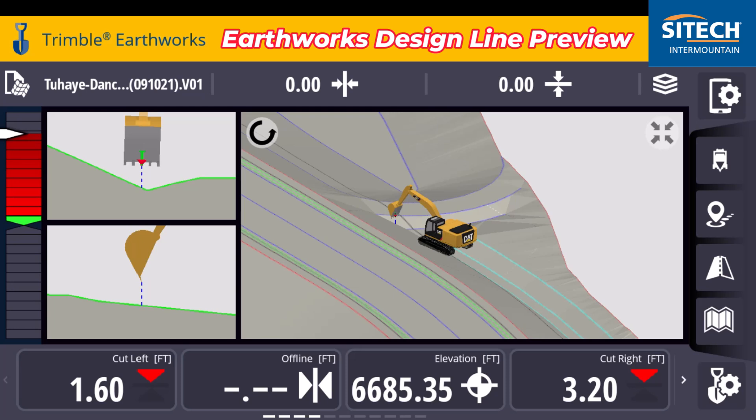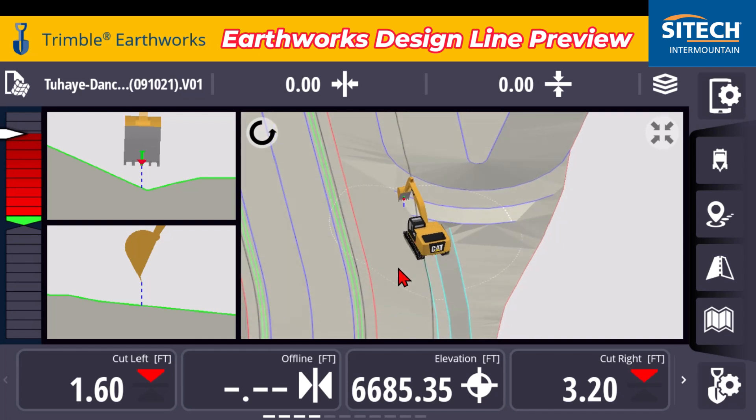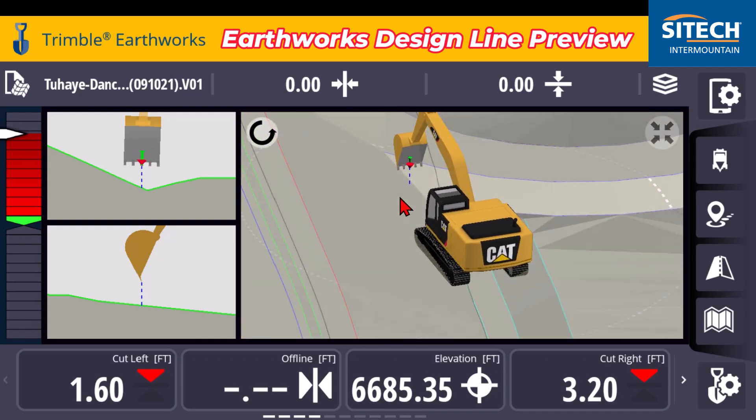Welcome back to SiteTech Intermountain Earthworks training videos. This is just a quick tip for you excavator guys out there that may be struggling when you're working in certain models that have a lot of angle like this one right here. You're trying to grade out a small tiny little area where the model is pitching to one side and the other.